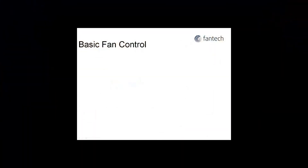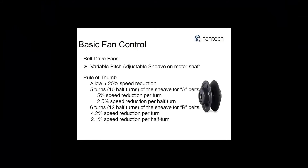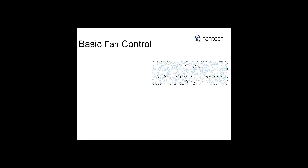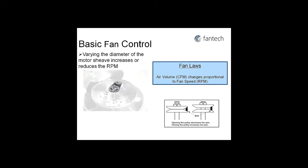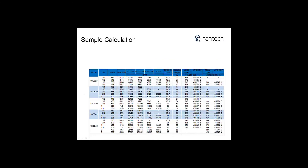Basic fan control on fans with variable pitch adjustable motor sheave is achieved by opening or closing the sheave. Depending on the belt, the sheave can be opened 5 or 6 turns. Using fan laws, varying the diameter of the motor sheave increases or reduces the RPM or CFM. Knowing this, we can now dial in the required CFM and RPM.